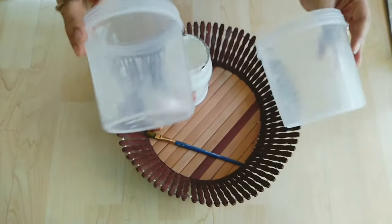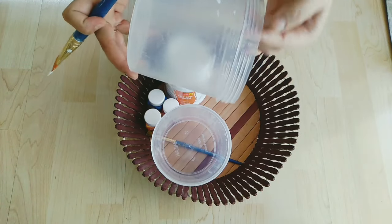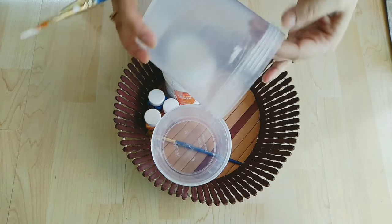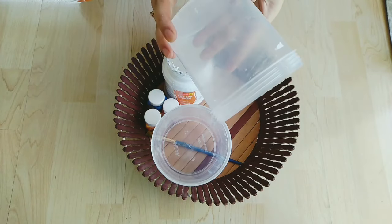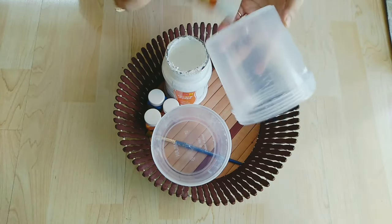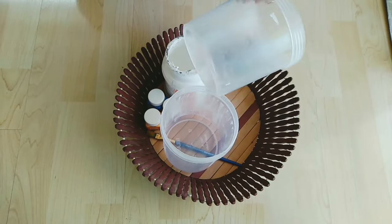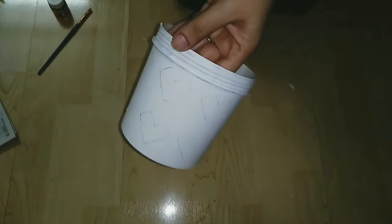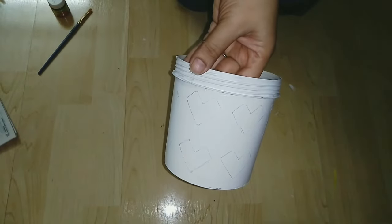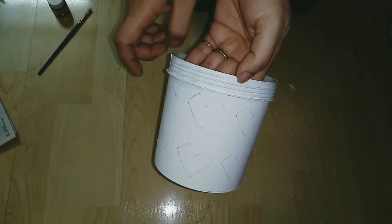Now we will make our other planters. I have two containers here. I have used both sides to hang them and there is a drainage hole. We will do the same process — first we will apply gesso on it. Once it gets the gesso base, draw your desired pattern on it, then color it.